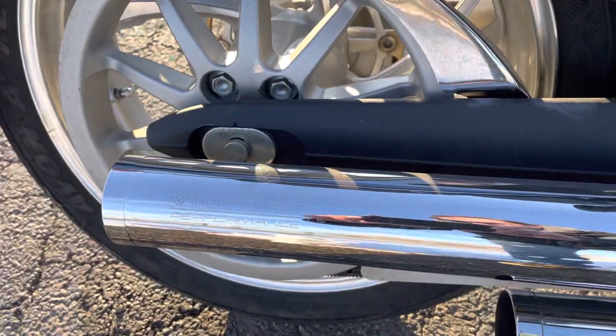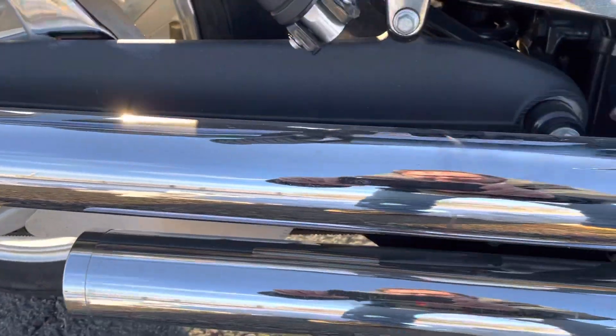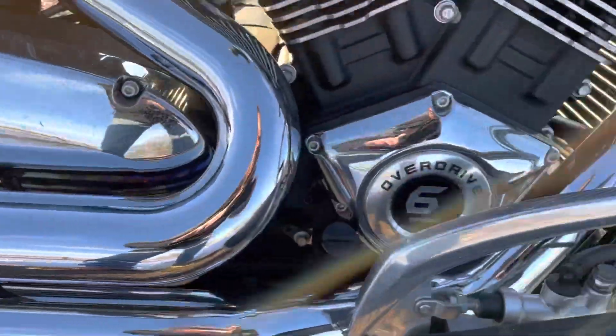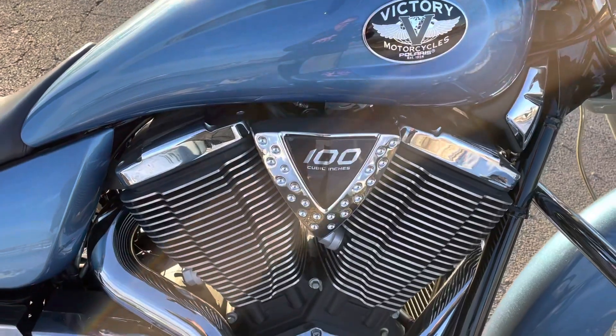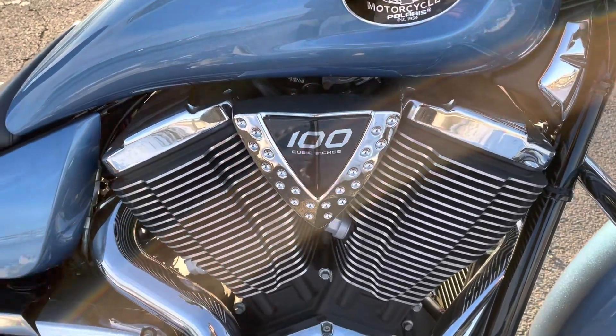Take a look at the Victory Performance Exhaust. We're going to turn that puppy on in a minute — you'll hear what that sounds like. And the six-speed overdrive, 100 cubic inch Freedom engine.